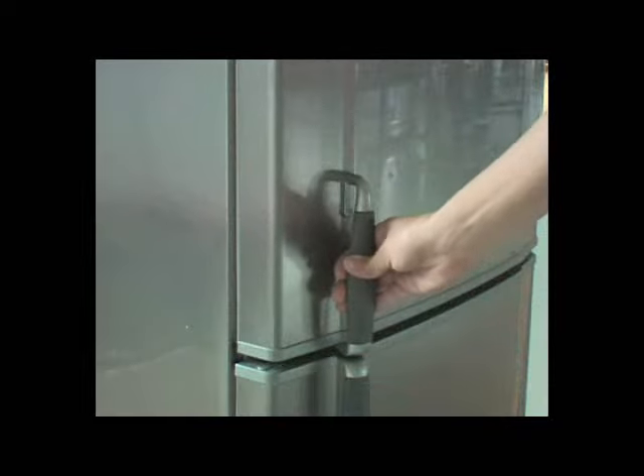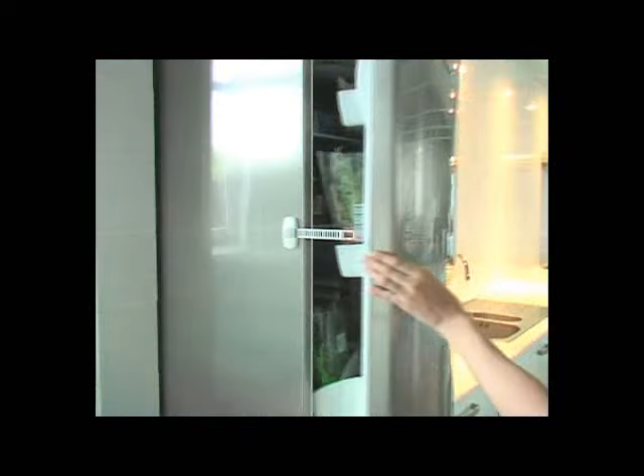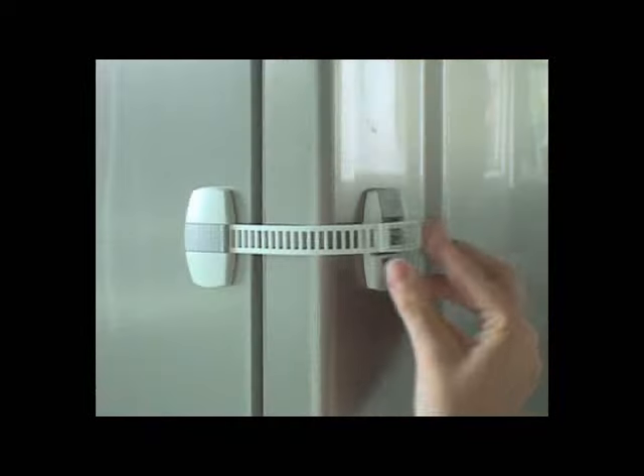The Multi-Lock is perfect for use on appliances, glass cabinets and metal cabinets, and attaches with strong adhesive.